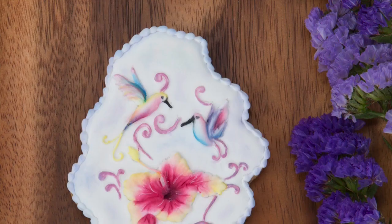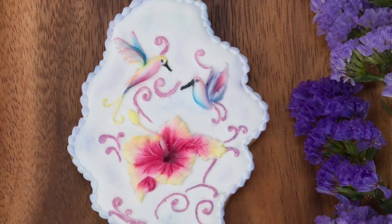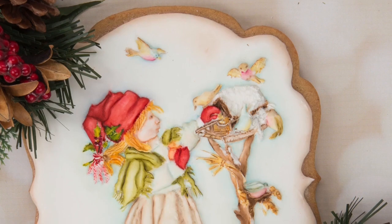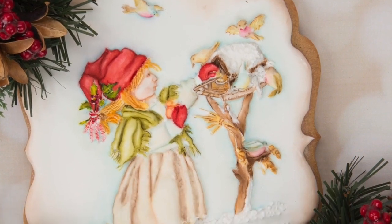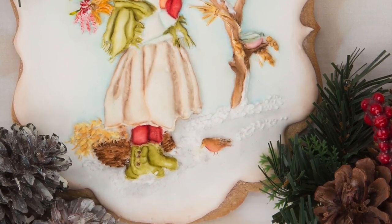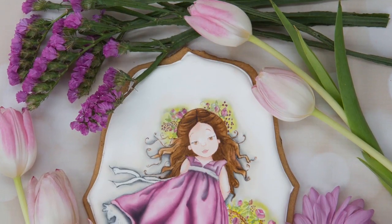You can watch them 24/7 from your house, and all the recipes and templates are for you to keep forever. Let's start. Let's have fun. Let's make some beautiful cookies. I can't wait to show you what I have learned, and I can't wait to see what you design.